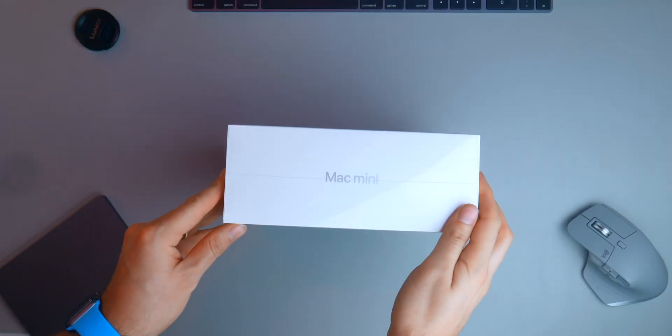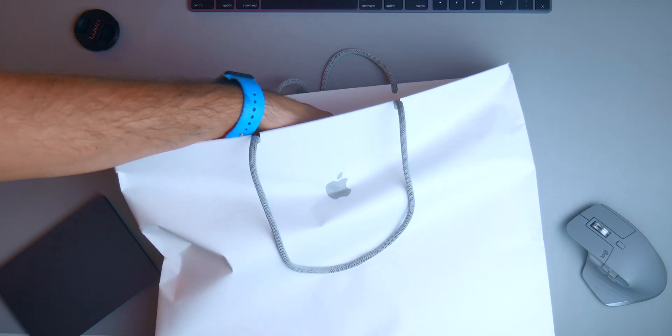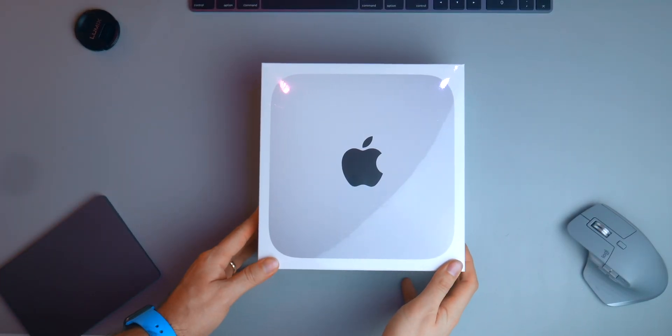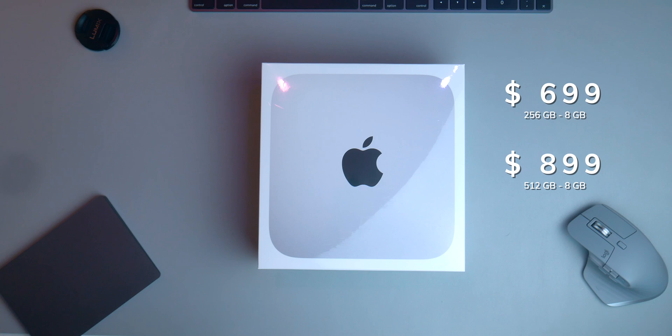Actually it's not that big — I expected it to be bigger. Here we have the classic Apple box, just as big as the Mac mini itself. Of course the M1 Mac mini comes only in silver, and this is the base model with 8 gigs of RAM. But I decided to upgrade the internal storage to 512 gigs instead.